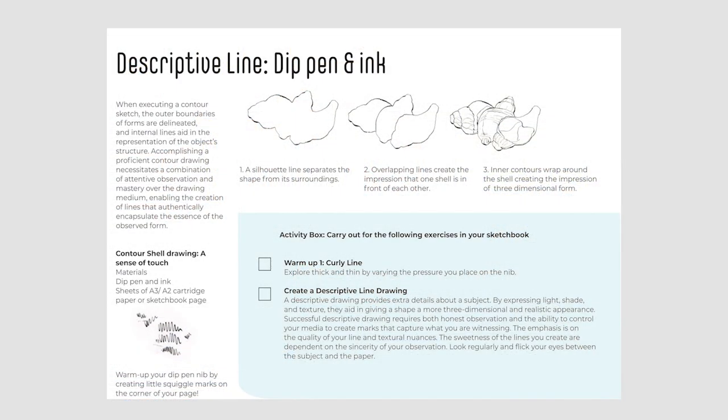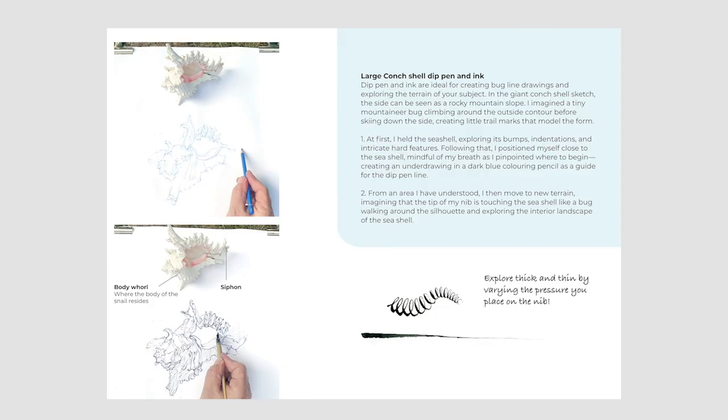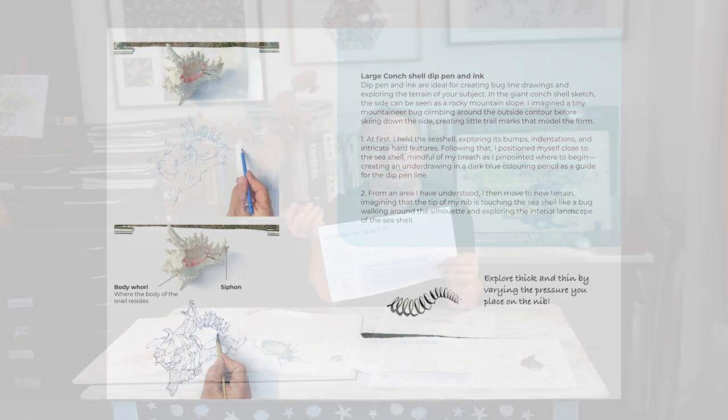Next up we have a descriptive line drawing of a seashell. You might not have a dip pen and ink for this one, but by all means carry it out in pencil or a fine liner. It doesn't have to be a conch seashell — you might have to find another seashell or any shell that you can work from.